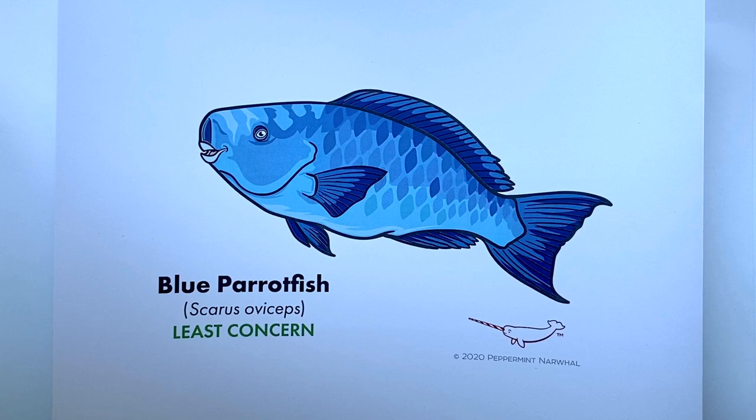We've listed its common name and below that in parentheses its scientific name, and its IUCN conservation status — at least at the time of recording — is Least Concern. This stunning fish you would find swimming around coral reefs in the Atlantic Ocean and the Caribbean area. There are a number of parrotfish you would find throughout the world — about 80 species or so.